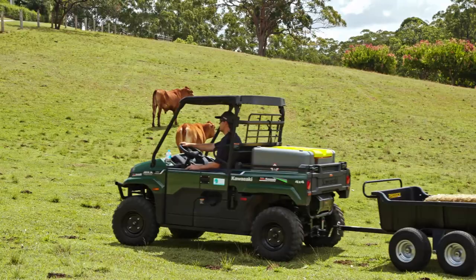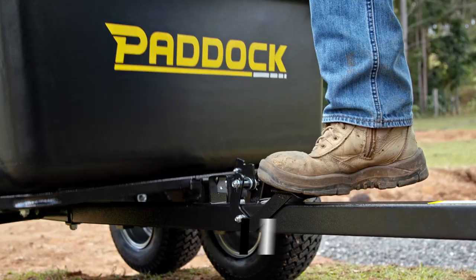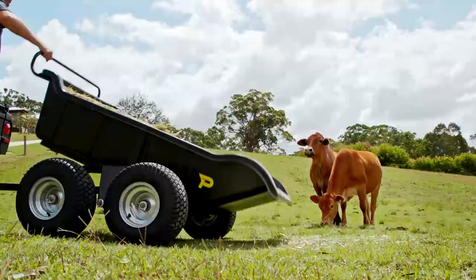What sets this trailer apart is its tipping functionality. It's got a really easy-to-use quick release that allows you to dump the trailer contents on the ground quickly and easily.